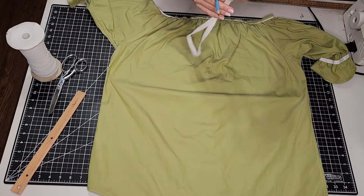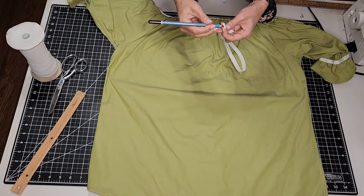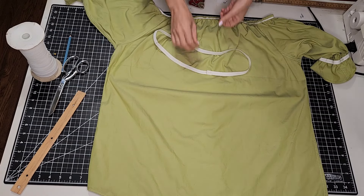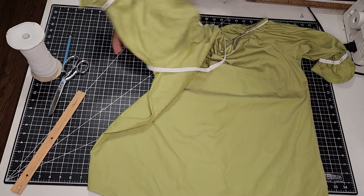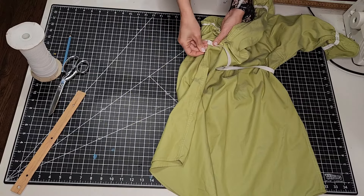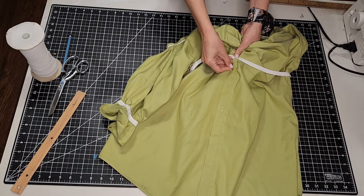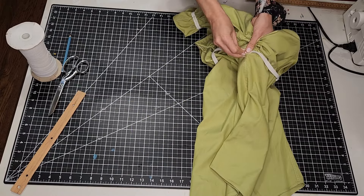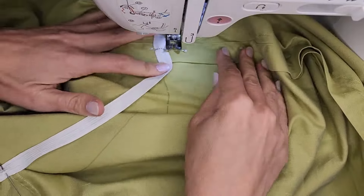I cut out some elastic that fits snugly around my waist, plus a centimeter for seam allowance, and sewed it into a loop. I divided it into four equal sections and pinned it to the dress, lining up the markings with the side seams and the center front and the center back. Then I sewed the elastic to the dress using a zig-zag stitch and stretching the elastic as I sewed.